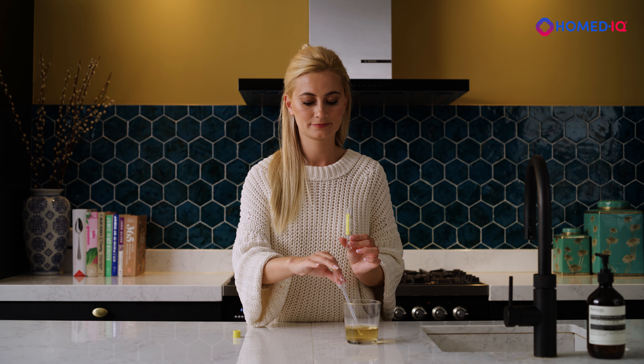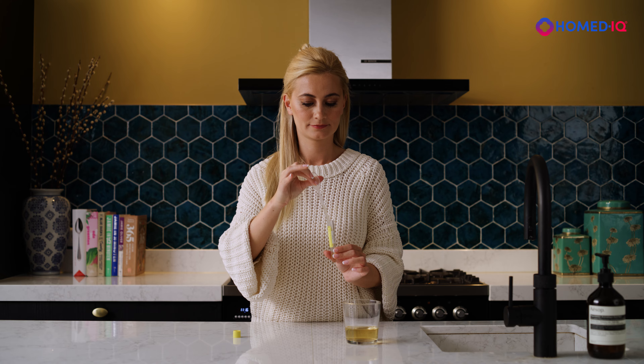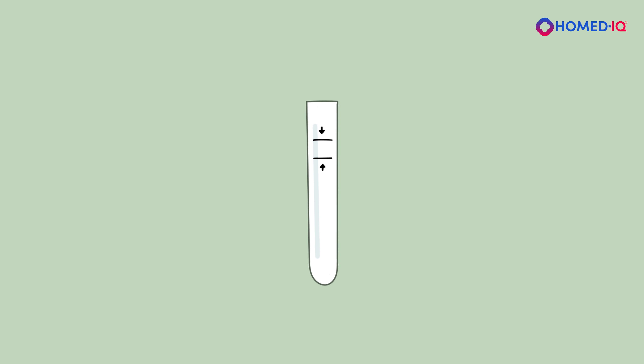Remove the cap from the urine collection tube and make sure that the liquid already inside the tube does not spill out. Use the supplied pipette to transfer the urine from the cup into the collection tube. Add urine until the fluid level is between the black fill lines on the collection tube.